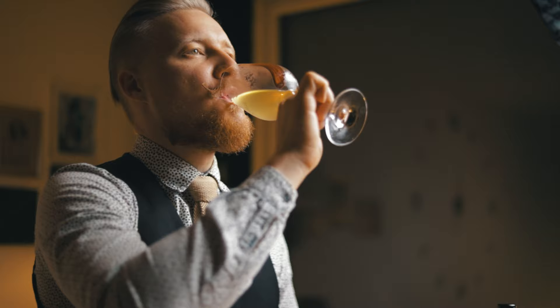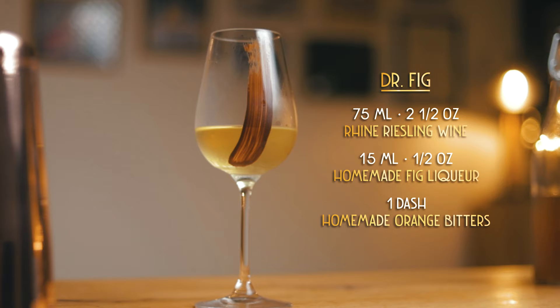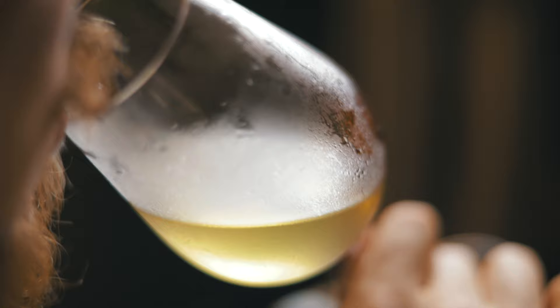You get a hint of chocolate before the first sip. The cocktail is a light and fruity combination of dry wine and a sweet fig liqueur with a slight bitter orange aftertaste from the homemade bitters. If you like wine, you'll love this cocktail. The chocolate on the inside of the glass will slowly start to melt and add even more aroma and a slight bittersweet component, which works great with all the ingredients.